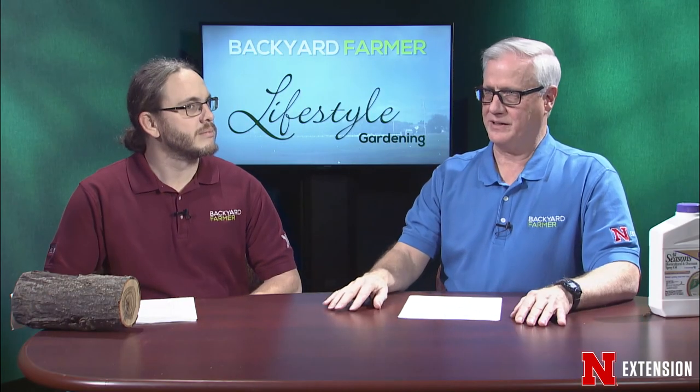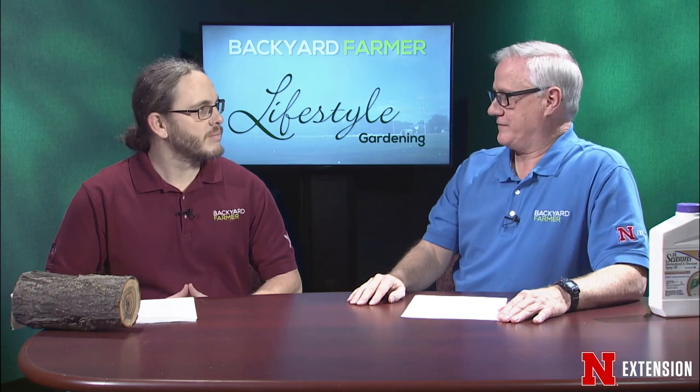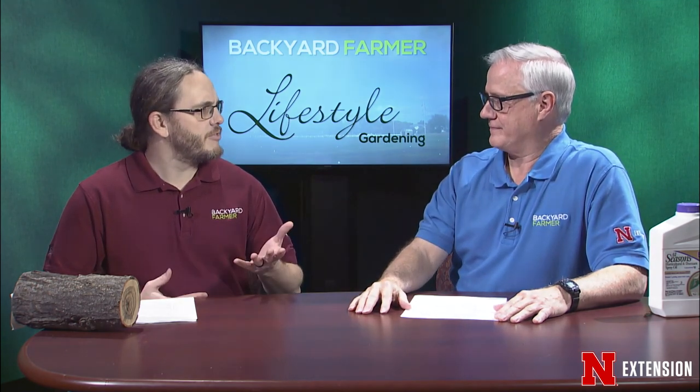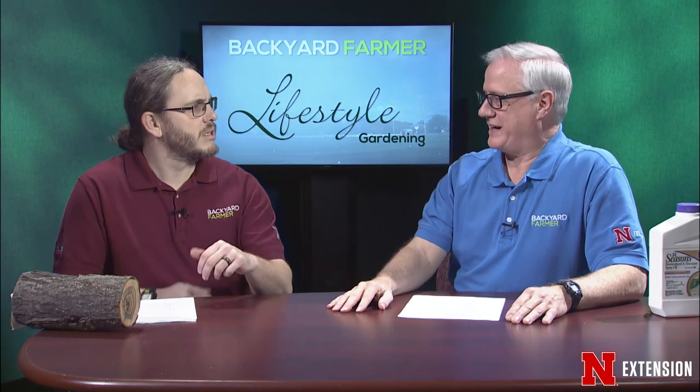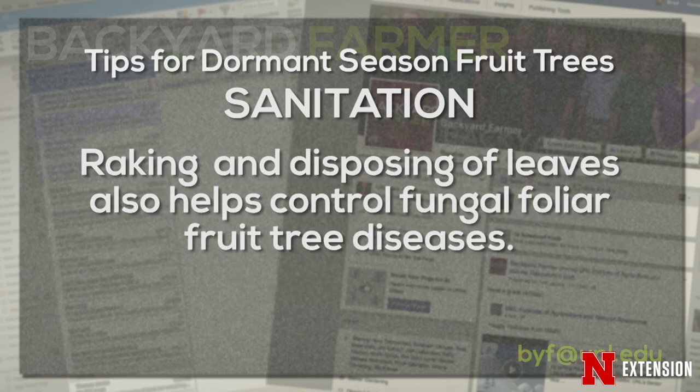We always talk about different methods of controlling insects and diseases, and we should take ownership of some of that ourselves. Especially with apple trees, sanitation is really important right now during the winter season — picking up and raking all the leaves. There are insects that love to overwinter in that leafy litter and in the soil just below the leaves, so exposure to cold weather helps kill them. Raking leaves will also help control certain fungal diseases, as those foliar fungal pathogens overwinter on those leaves.